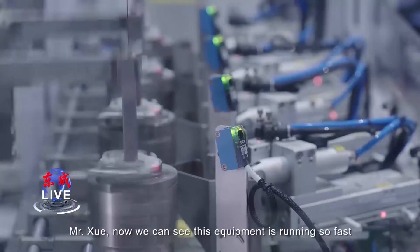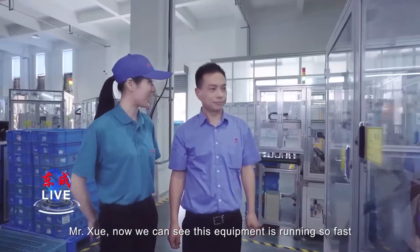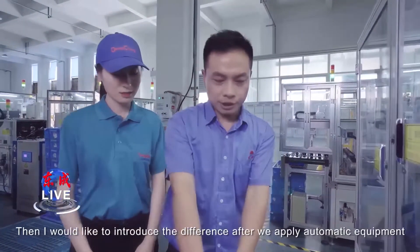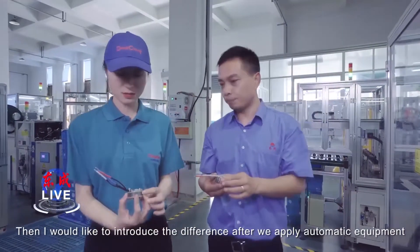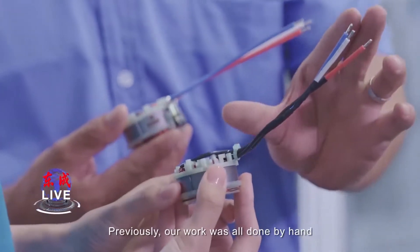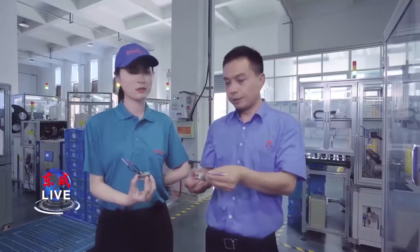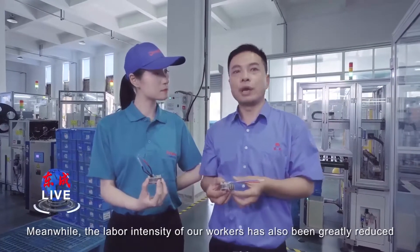Mr. Xu, we can see this equipment is running so fast. Yes, this is the high-speed welding machine. Now I would like to introduce the difference after we applied automatic equipment. Previously, our work was all done by hand. After introduction of automatic equipment, our working process has been reduced by five steps. Meanwhile, the labor intensity of our workers has also been greatly reduced.